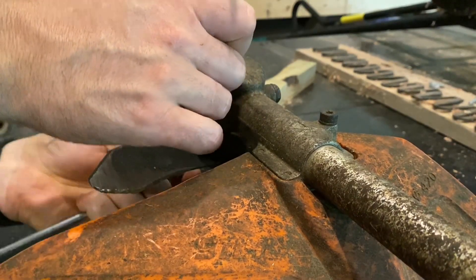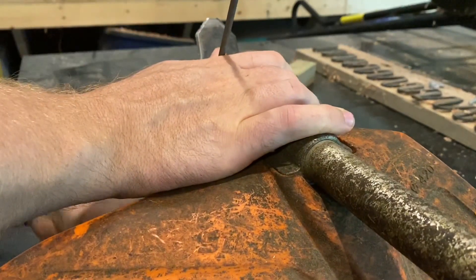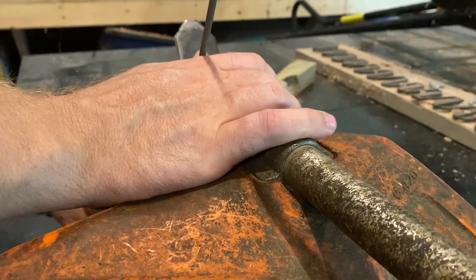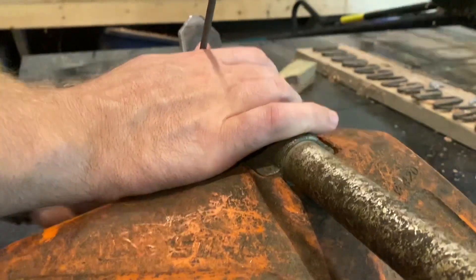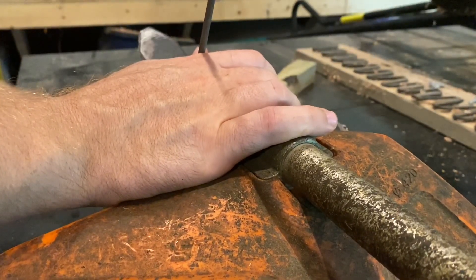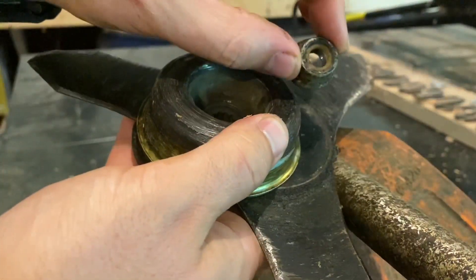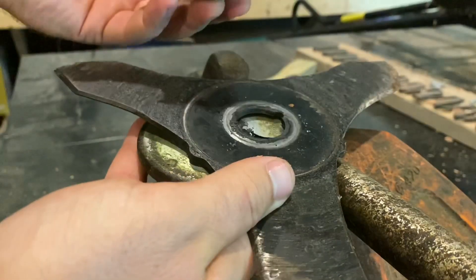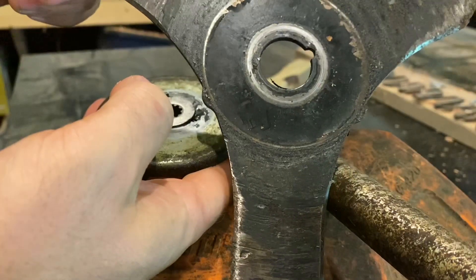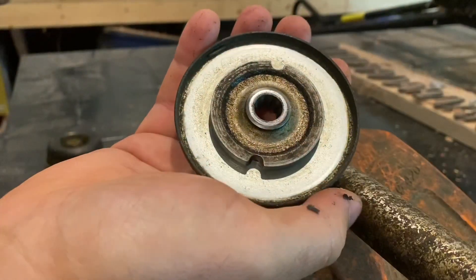Take your tool and it goes opposite — it'll be lefty tighty, righty loosey. The assembly comes off: you've got your nut, the cup — those I put back in my toolbox — the blade comes off, and then this you use with the string spool as well.